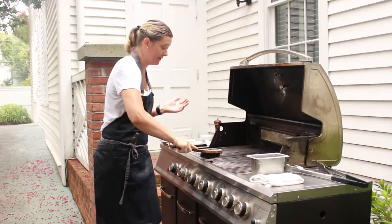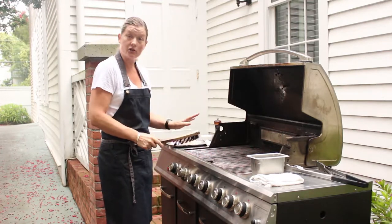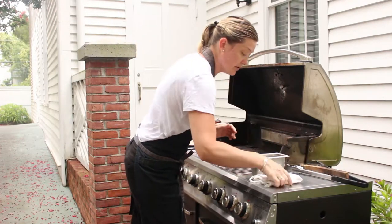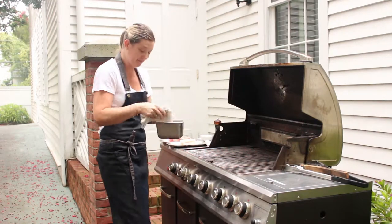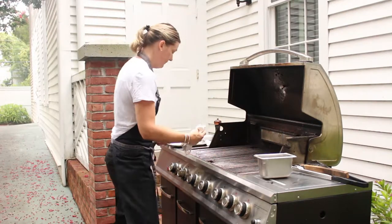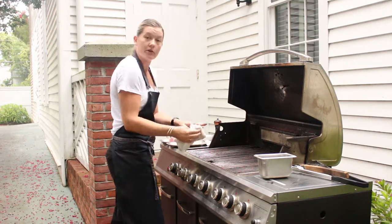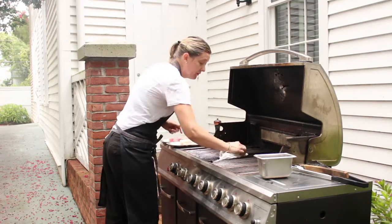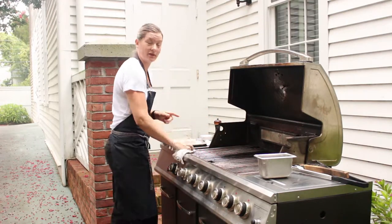You can see the carbon bits coming right off. So give it a really good scrape. The next thing you do is take a rag, one preferably that you don't want to use again, dip it in a little bit of oil, and then rub it along your grill. Try not to put too much oil on your rag, but you want enough that it will coat the grill.